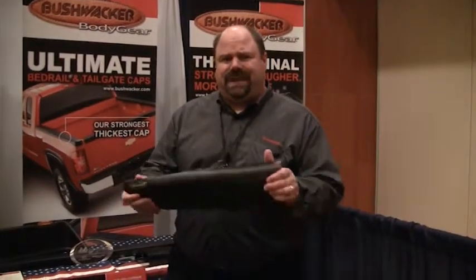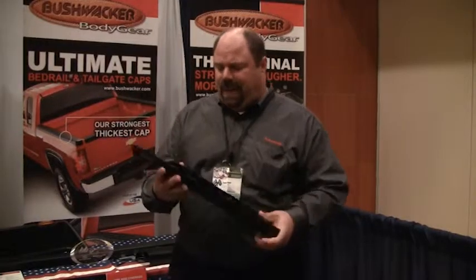Hi, my name is Tony West. I'm the Eastern Regional Sales Manager for Bushwacker, and I'm going to talk to you about our ultimate bed rail caps. Bushwacker's been in the bed rail cap business since 1999, and like most other plastic bed rail caps, they've been made out of ABS. Bushwacker has revolutionized the bed rail cap business with a new material called TPO, making this the ultimate bed rail cap.